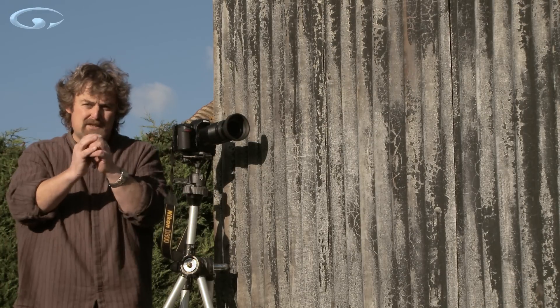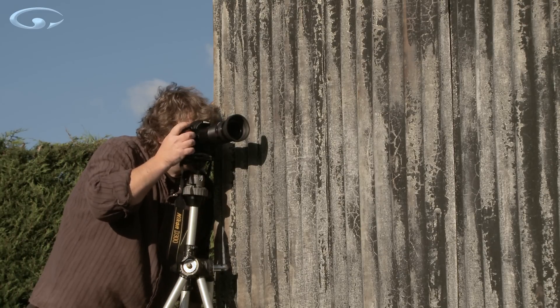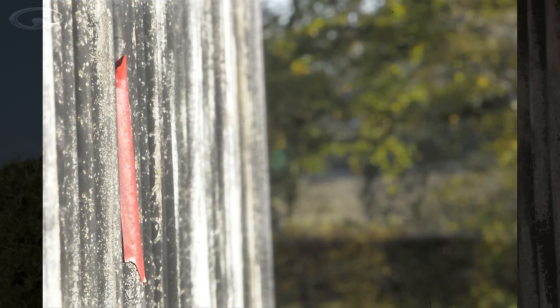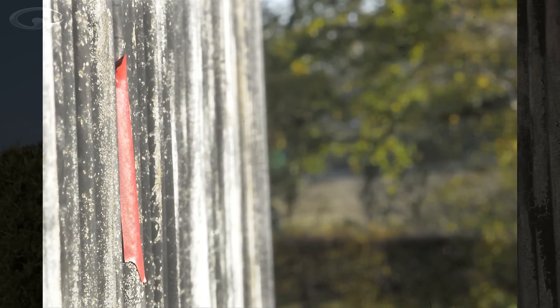Long lenses often have much smaller apertures — this one goes down to f45, that's a tiny, tiny little pinhole. We take the shot. Depth of field at f45 has now stretched off down the shed quite a long way — we're almost to the end of the shed. But the trees in the picture — you can see there are trees there — but they're fuzzy and blurred.